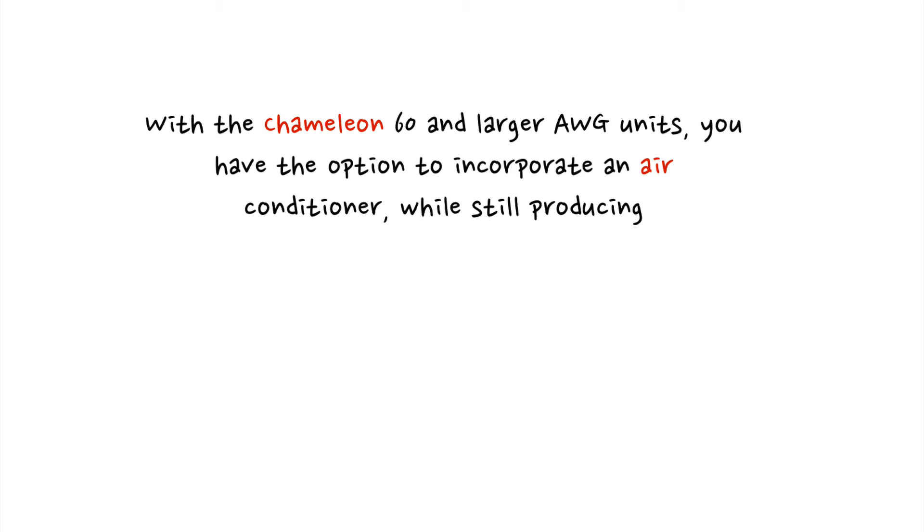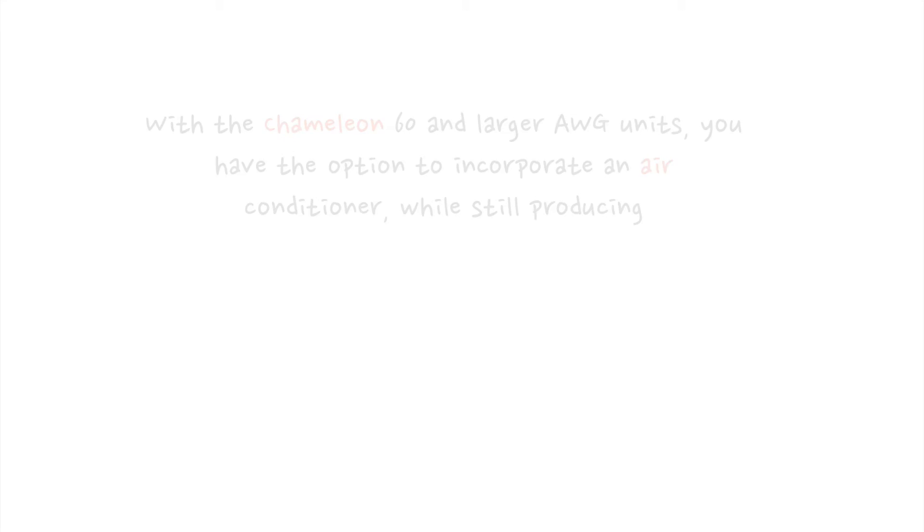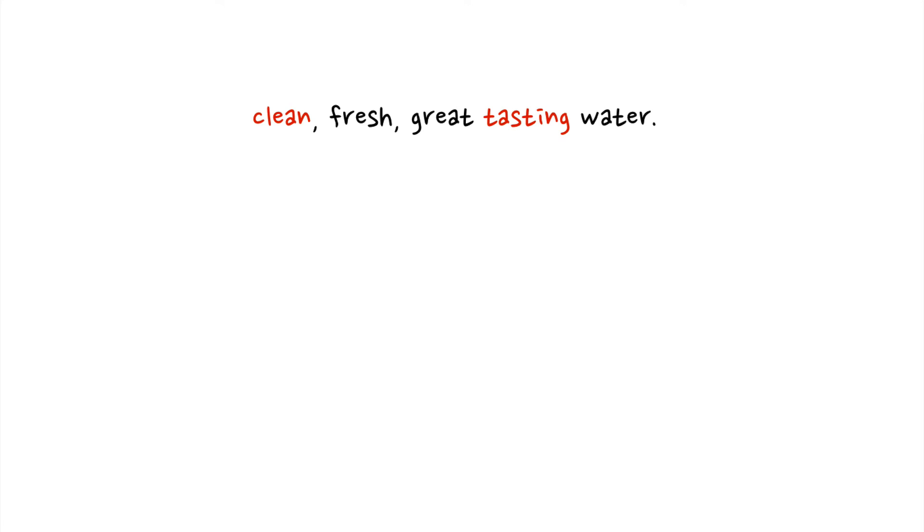Number four, it's an air conditioner. With the Chameleon 60 and larger atmospheric water generator (AWG) units, you have the option to incorporate an air conditioner while still producing clean, fresh, great-tasting water.